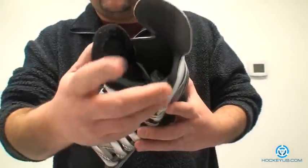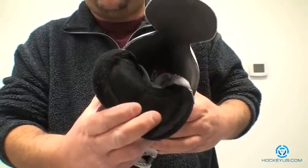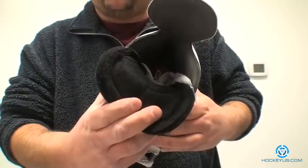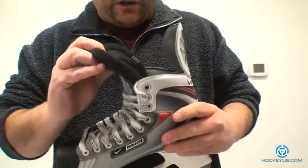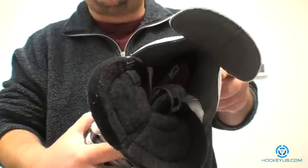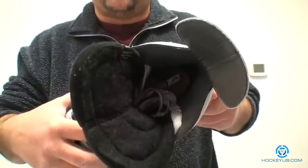On the inside they call this a grip liner — this little felt material here. Not in previous models; like the Bauer Vapor 20 used to have a true grip liner, which was pretty much the same material that the footbed on the inside is made out of. That's called an InstaDry grip footbed liner, which they're still using inside of the skate.